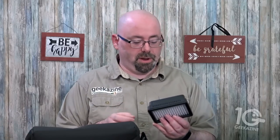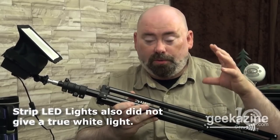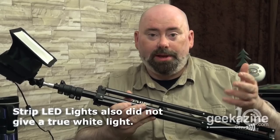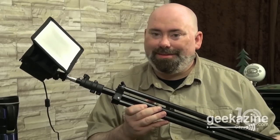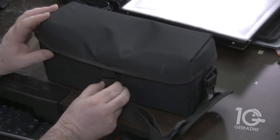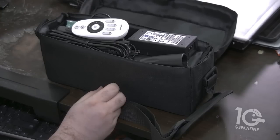I'm a big fan of Neewer. I talked about these lights back in a video from 2015 — still very popular — the Neewer lights, the cowboy stands from Neewer as well. Fabric lights have been around for a long time but they've been very expensive. This is just amazing new — or emerging — LED light technology.